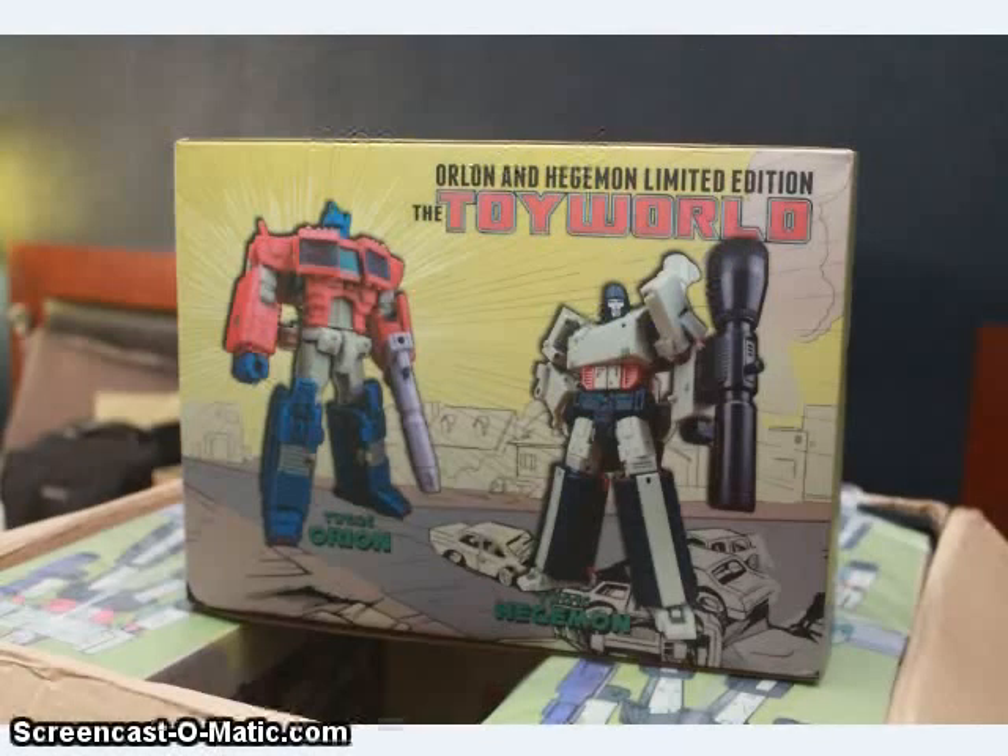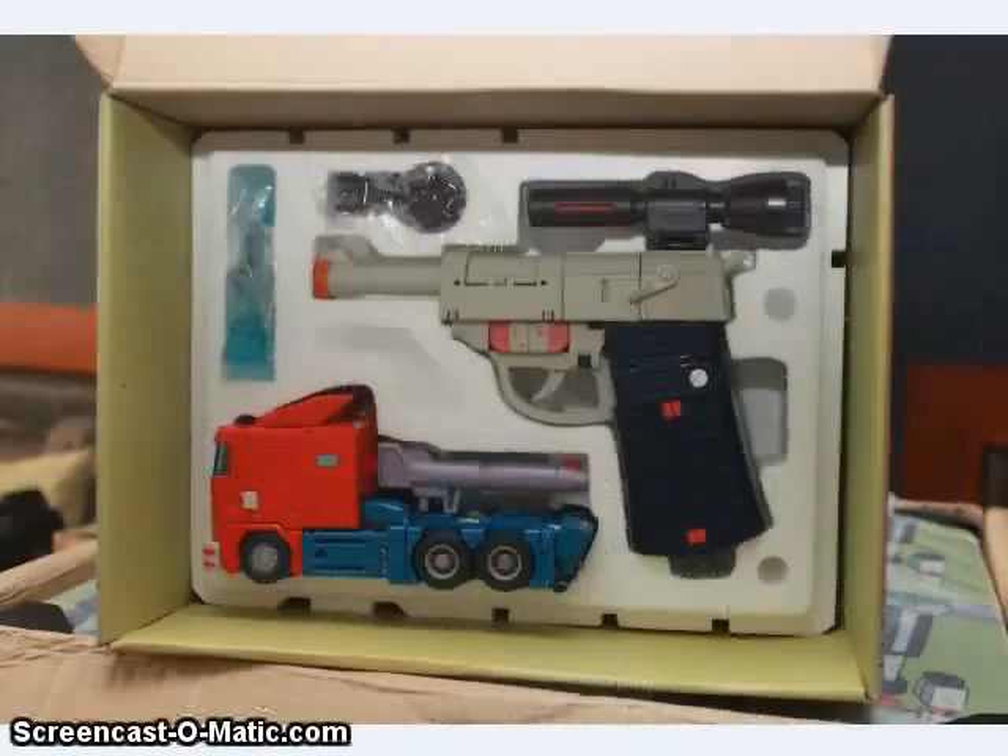An exclusive to BotCon this year seems to be one from Toy World — a two-pack of Orion and Hegemon done up in Marvel Comics exclusive colors. So these are colored like the Marvel Comics character models of Optimus Prime and Megatron, and they come in a Marvel Comics-inspired box. I'm a little disappointed Megatron doesn't have the scope and the stock, but I guess he didn't in the comics either.